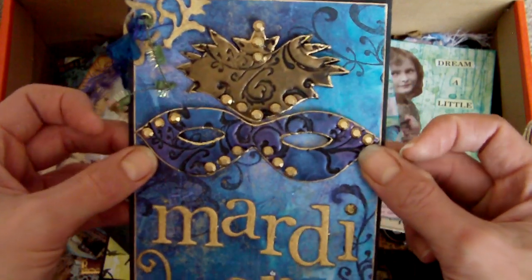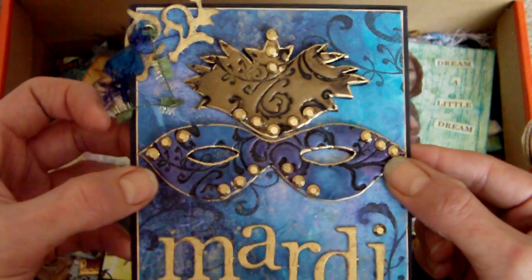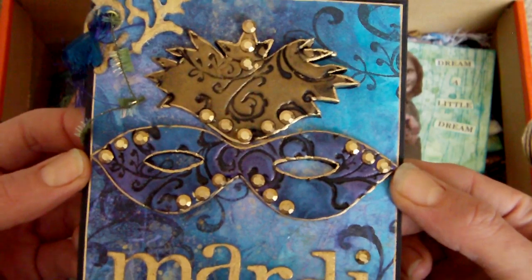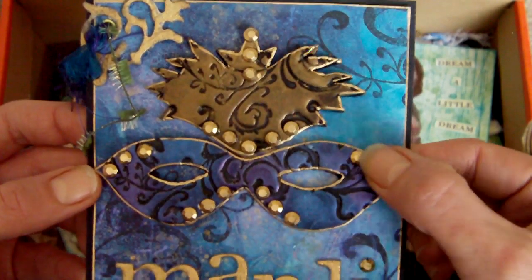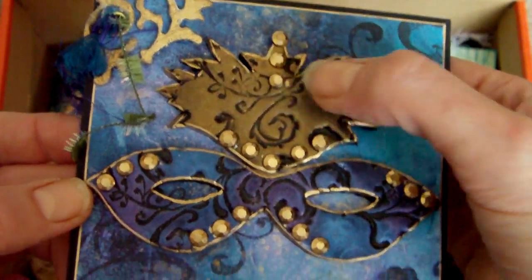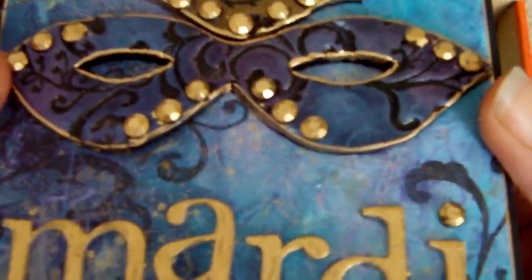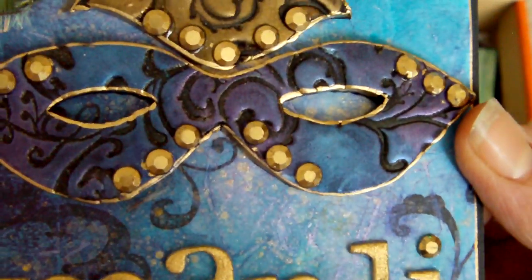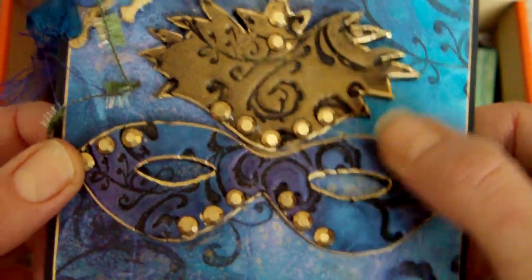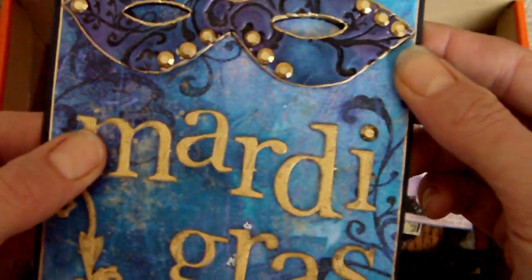I cut myself a template and made those out of polymer clay — it was black clay which I stamped into and then dusted over with some Perfect Pearls. These little bits of bling here were clear rhinestones and I wanted them to be gold, so I took a gold Krylon pen and colored those, then went around the outside of the mask and the top piece with the gold as well.